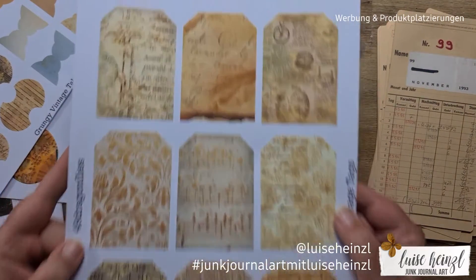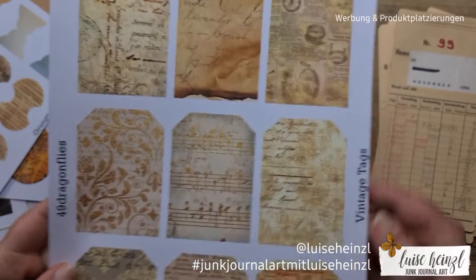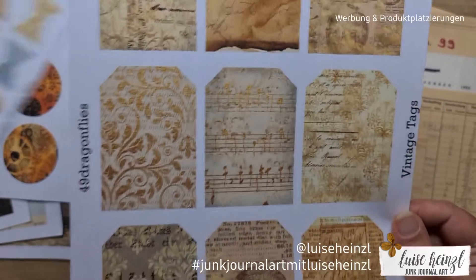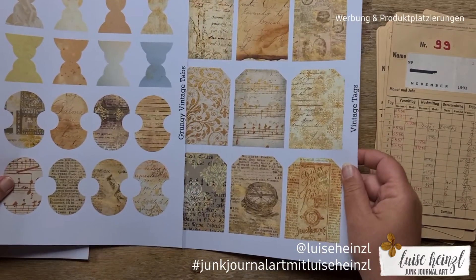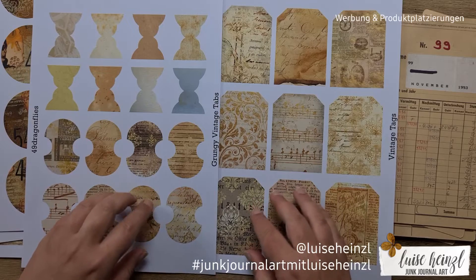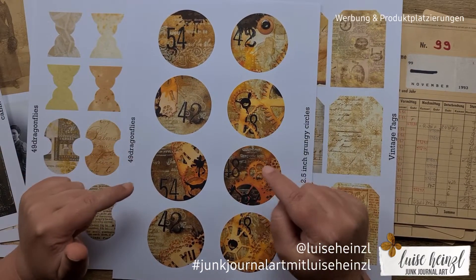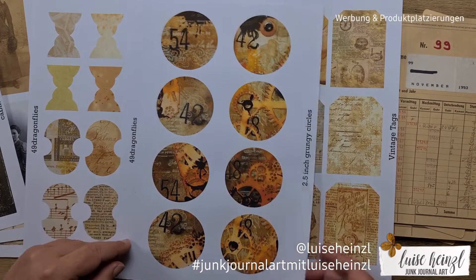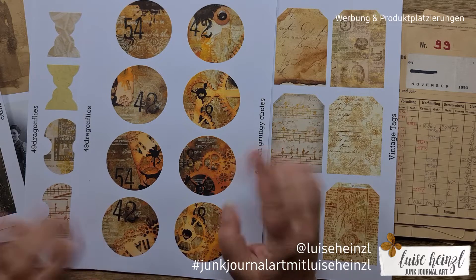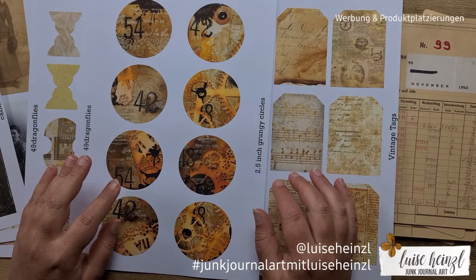The third thing I've chosen is called 'Vintage Tags.' As you can see, there are lots of different designs and patterns — so beautiful. These colors would fit really well together, and you could use both sheets in one journal. This one is in the same color family but a little more intensive, so I can use them to make some contrast.